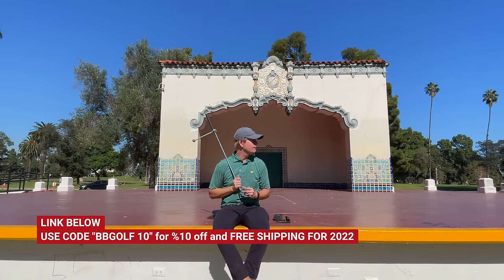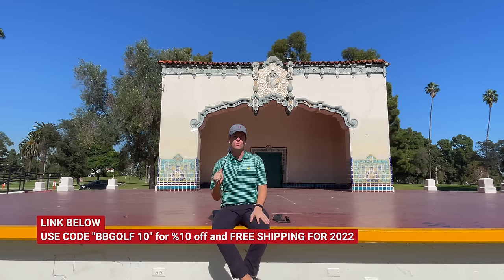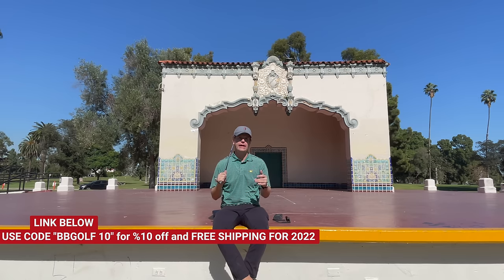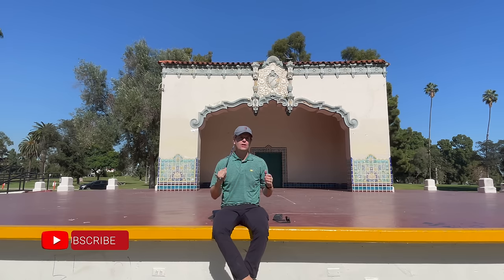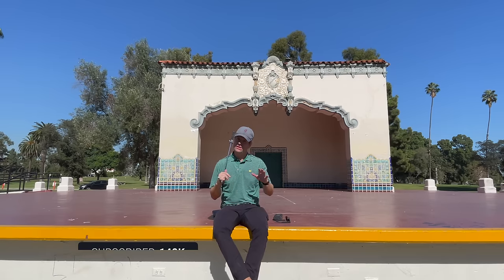Thanks for watching everybody. I have a lot of really cool stuff coming up — I'm doing a golf school with Milo and Dr. Quan that's sold out, and I want to get some really cool footage. I'm going to try to get out on the course with Milo and Dr. Quan, so you'll want to stay tuned for that. I want to dig into the similarities of what they're both teaching, because I think the overlap there can be really useful for golfers. Click the subscribe button. Thanks for watching.